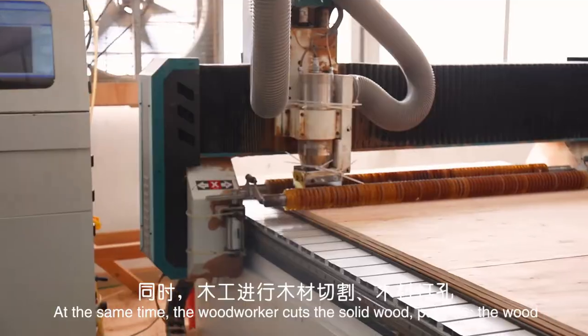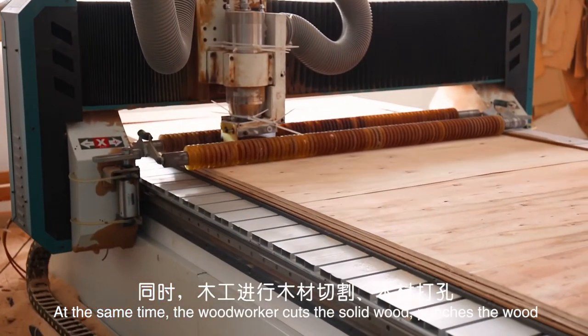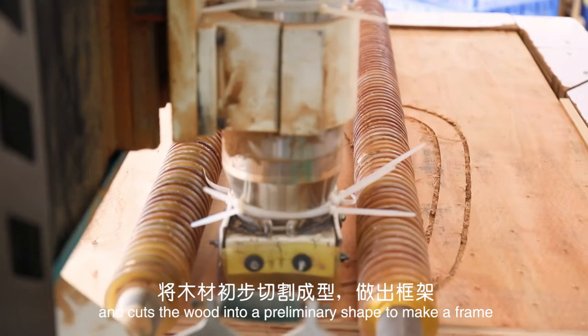At the same time, the woodworker cuts the solid wood, punches the wood, and cuts it into a preliminary shape to make a frame.